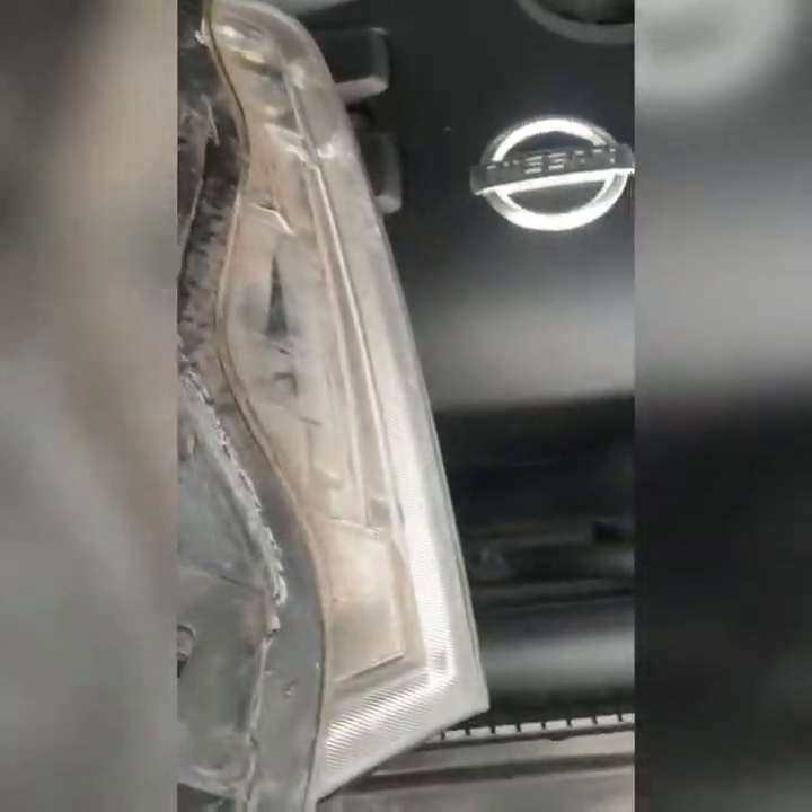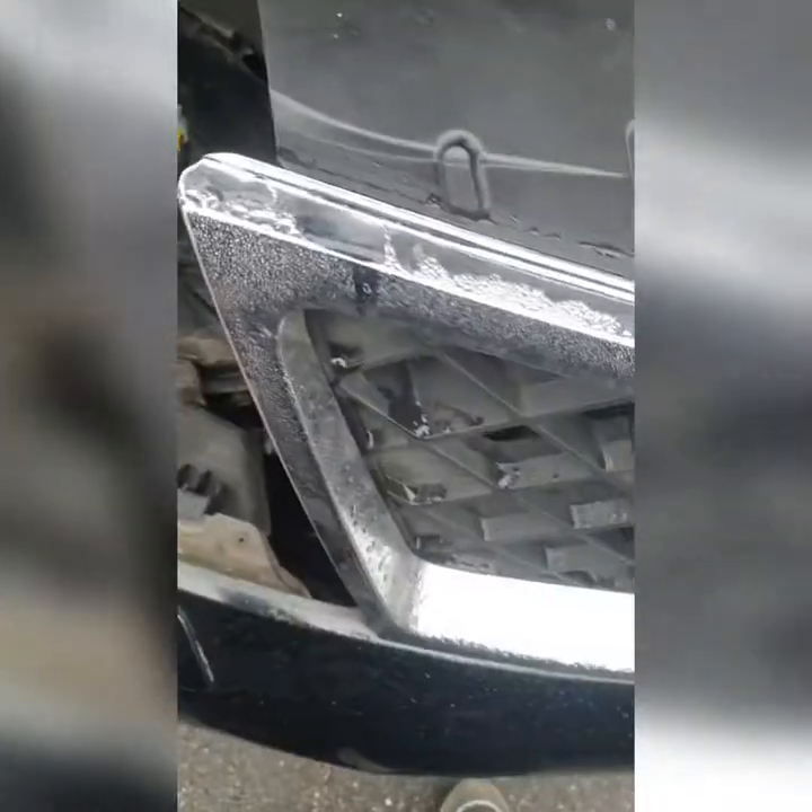It's a new ballast. It lives underneath the headlight, as you can see, and that's why all the condensation gets into it. I did a little video on it last time so I'll just finish it off.